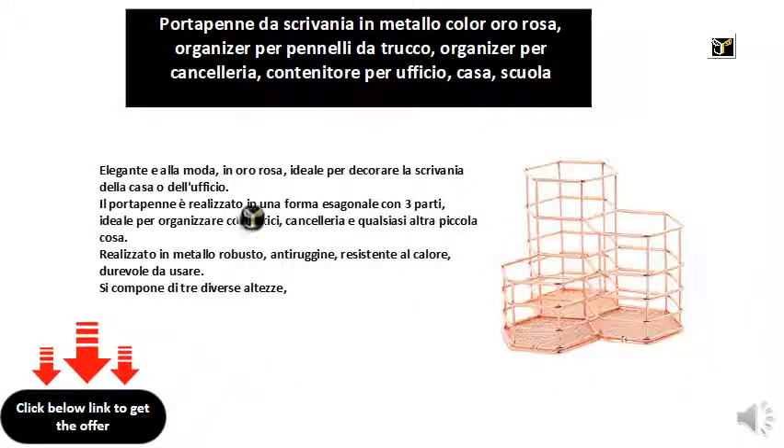Elegant and stylish in rose gold, ideal for decorating the desk in your home or office. The pen holder is made in a hexagonal shape with three parts, ideal for organizing cosmetics, stationery and any other small things.